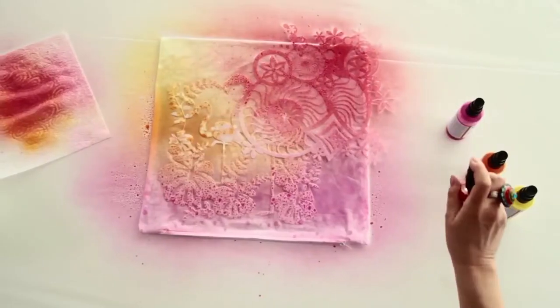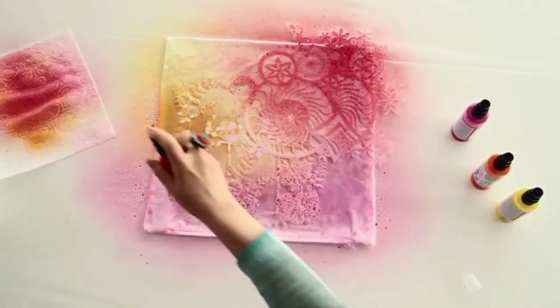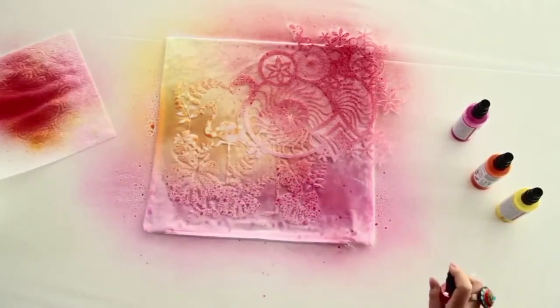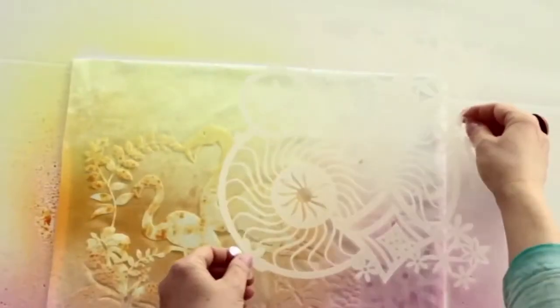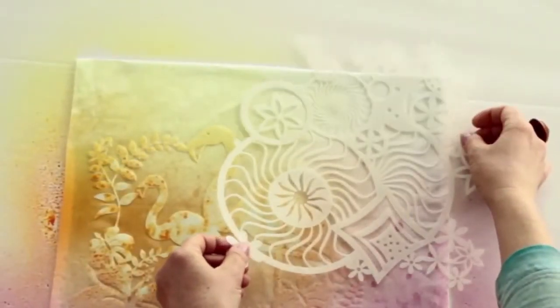Depending on the desired effect, the shorter the spraying distance from the textile, the more saturated the paint application. It is best to work from light to dark. It is also possible to work with more than one stencil depending on your requirements.